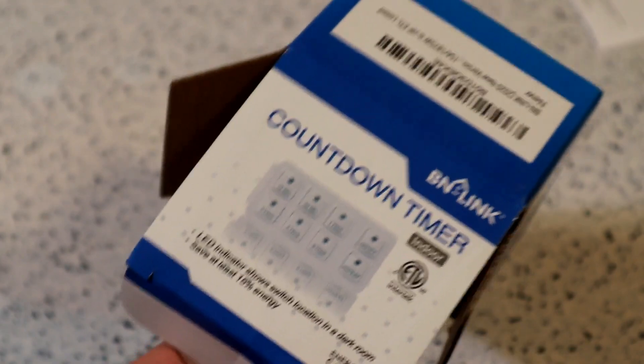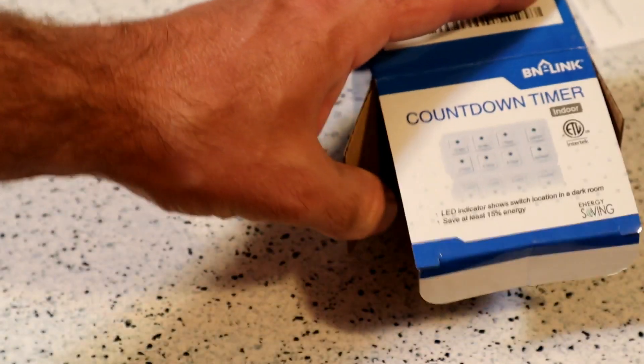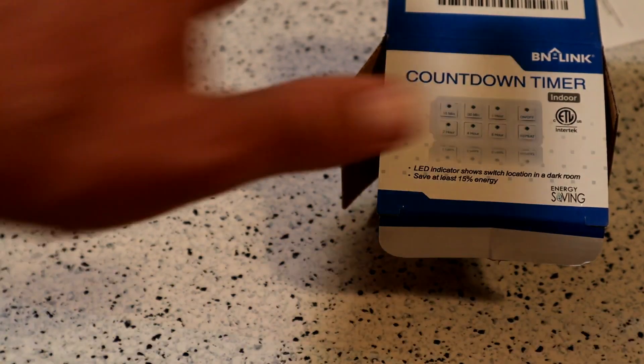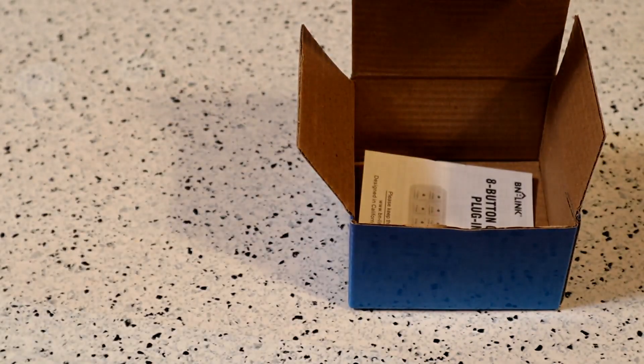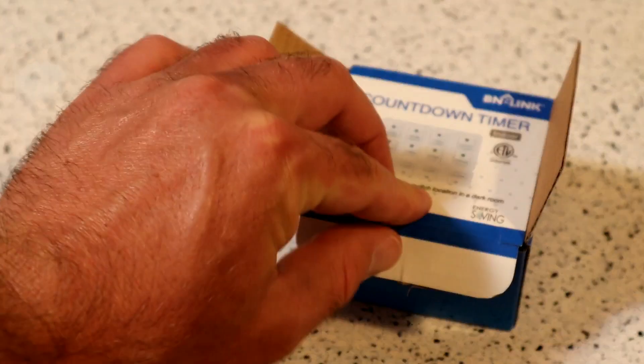I will link it up in the show notes. Definitely check it out if you're interested in something like this. Once again, it's the BN-Link Indoor Countdown Timer with repeat function — 4.7 out of 5 stars, and it seems like a lot of people agree it's a good product. The price may be a little bit high — $11.99 — I guess that's kind of subjective, but it's pretty in line with other companies. Cool product, definitely recommend it. I'm excited to test it on this outlet, and I'll update you if there are any problems, but it looks like there will be no issues.